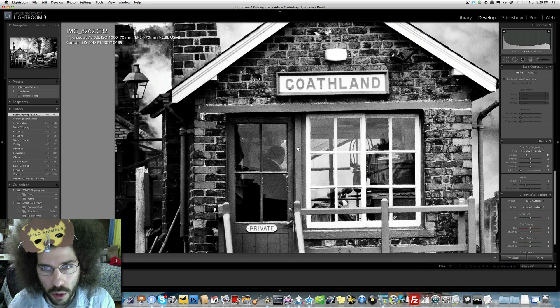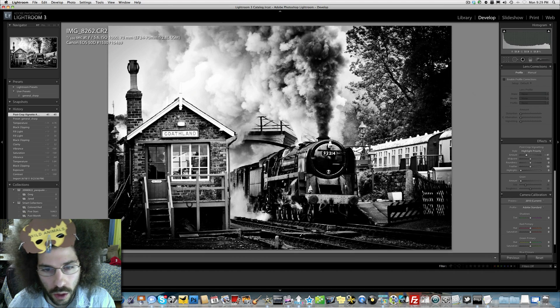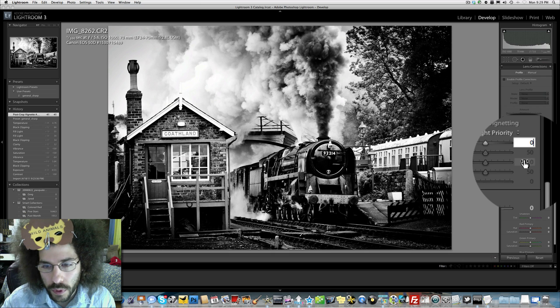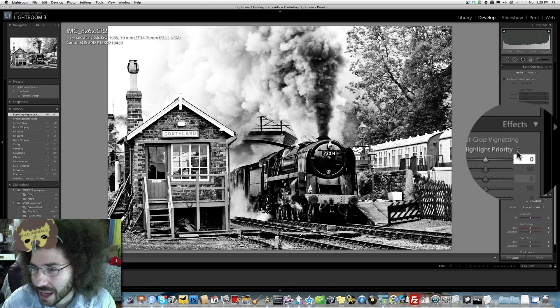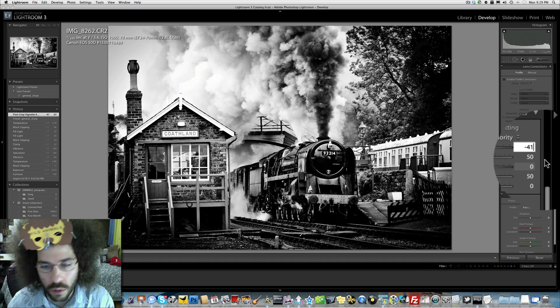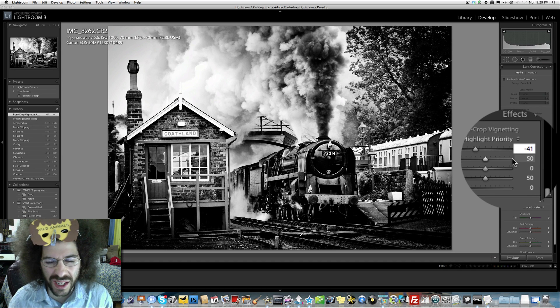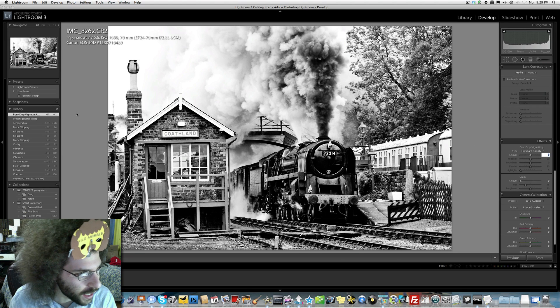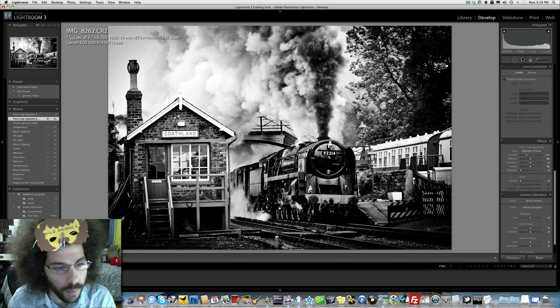A little bit more — oh look, there's a person inside the coat! Hello, Gotham Land! Alright, let's see what we got. I like that, but let's go minus 41 — boom. We're going to try to draw you in, give it a little bit of a darker feel. I actually think that makes it stronger.